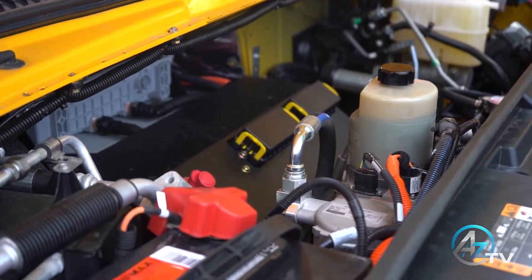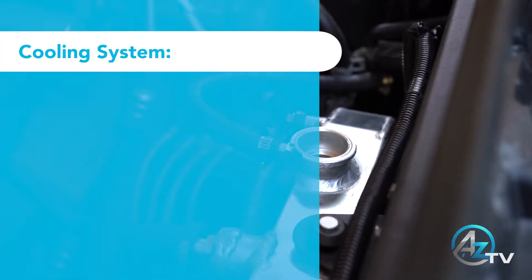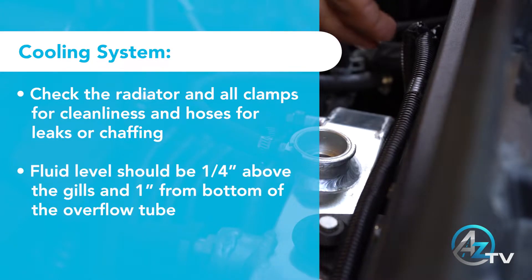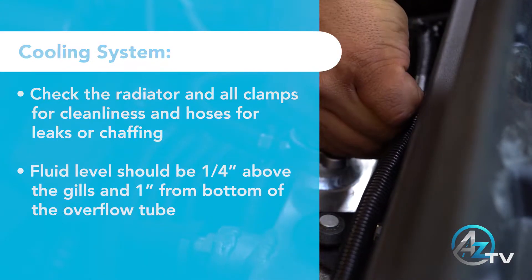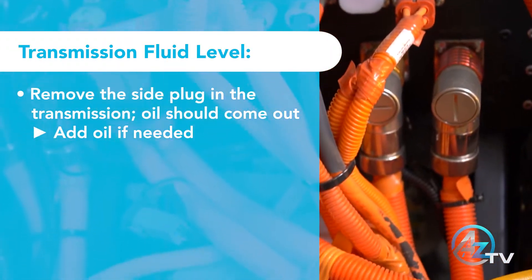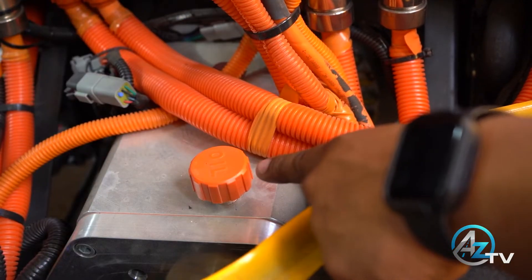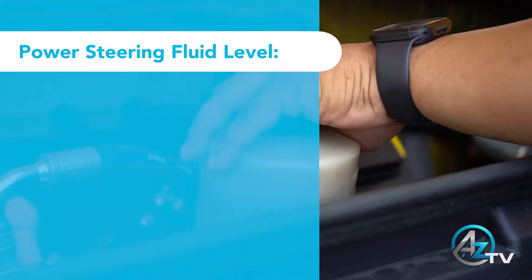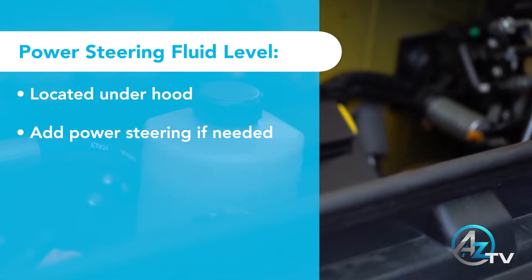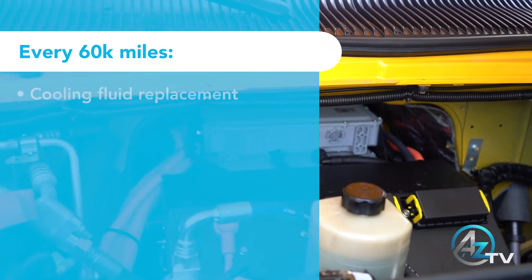Inspection should be performed every 20,000 miles or annually for loose harnesses and connectors and for general leaks. Check your cooling system — note that the pump must be running for this inspection. Check the transmission fluid level. Check the power steering fluid level. Every 60,000 miles, the following should also be performed.